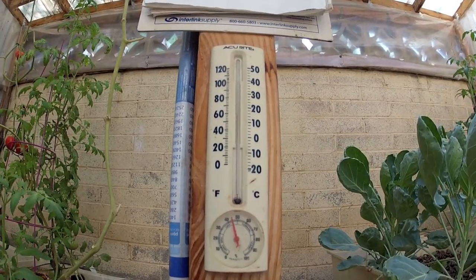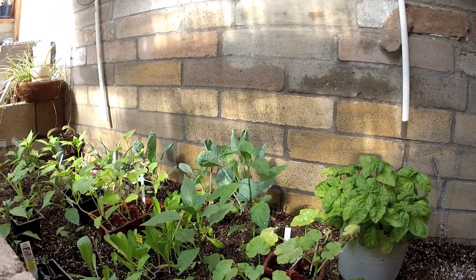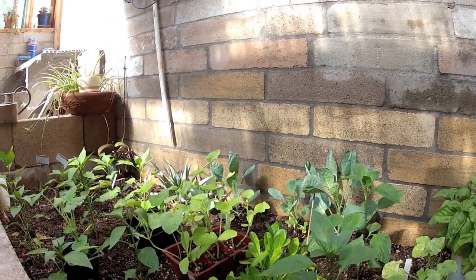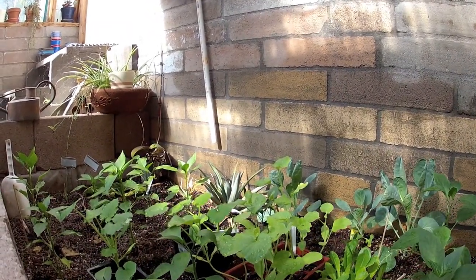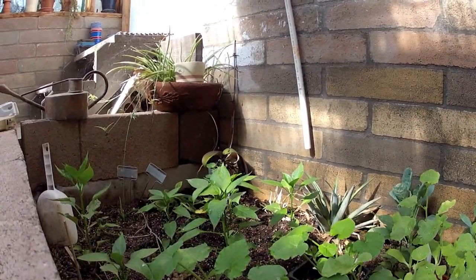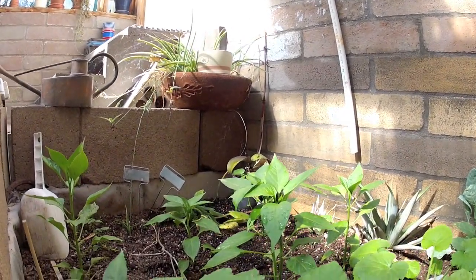A beautiful morning like this, around 60 degrees — unfortunately this will not last. Here's a soil bed I introduced since probably the last time you guys checked out the greenhouse. I just wanted to introduce more humidity into the room and play around with clones and seedlings, and I didn't have any other hydroponic equipment. So might as well have the battle — hydro versus soil — and it's worked out quite well.